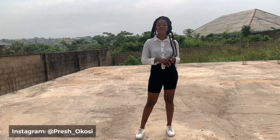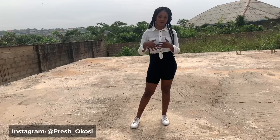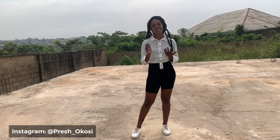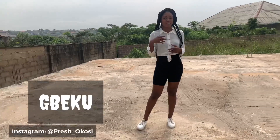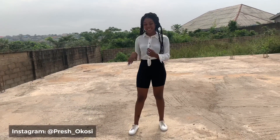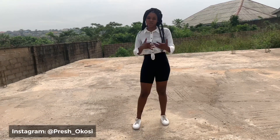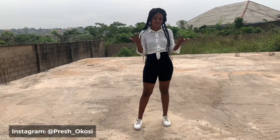Hey guys, welcome back to my channel and welcome back to another video. You're going to be seeing this outfit two times on my channel because I made two tutorials with this outfit for different locations. So in this video I'm going to show you guys Beku — this dance was created by Zlatan. It's very easy and I just feel that I should share it with you guys, so this is how to do it.